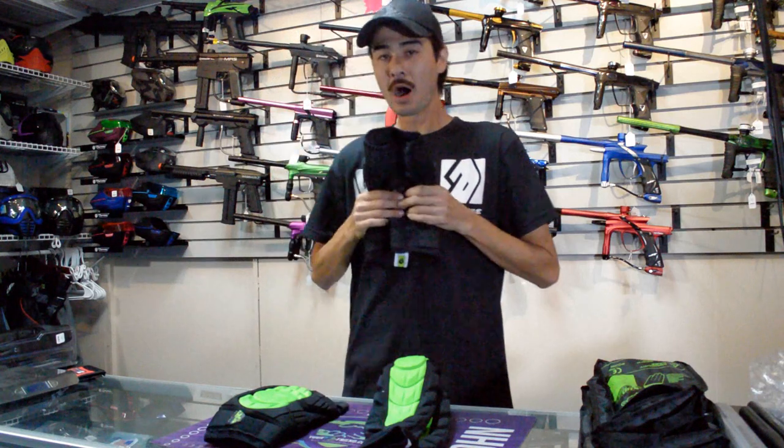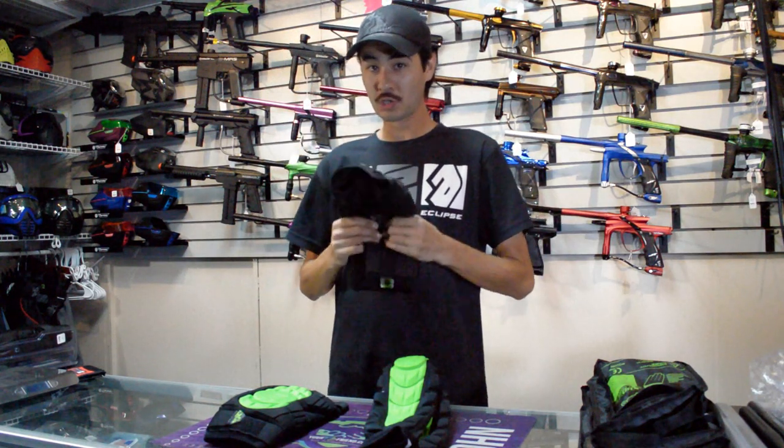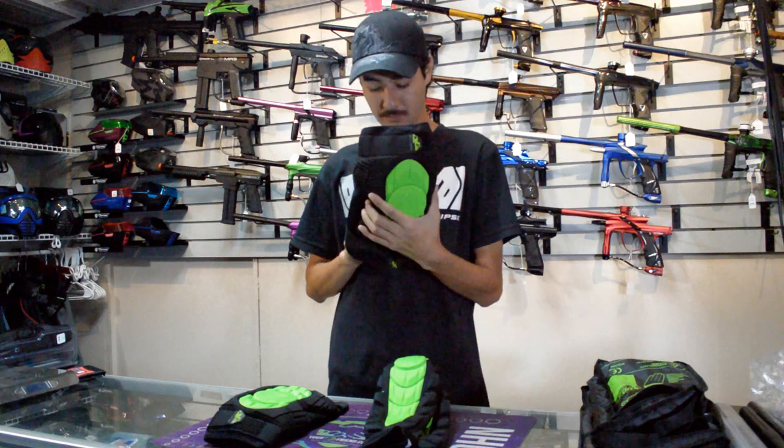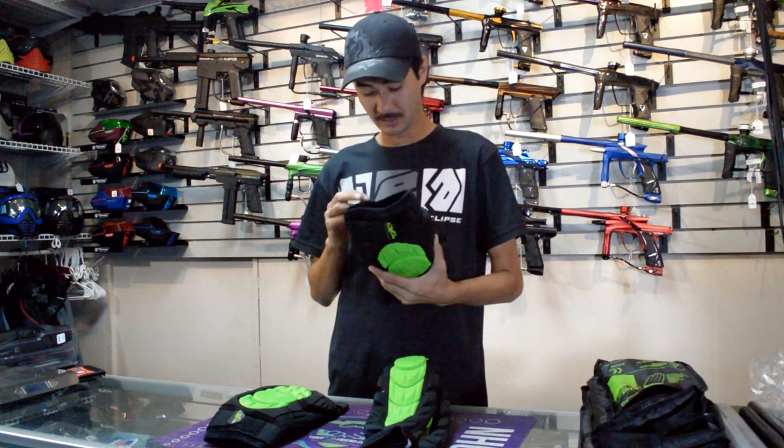These guys are comfortable. They have a lot of padding and they're pretty durable so far. From what I've been trying, these things have been holding their own.